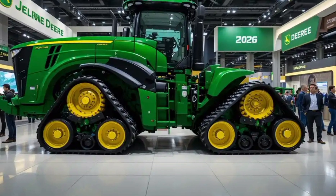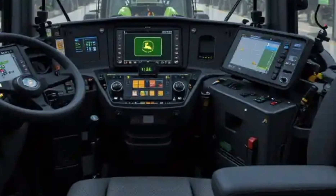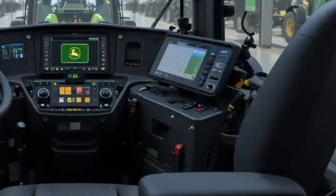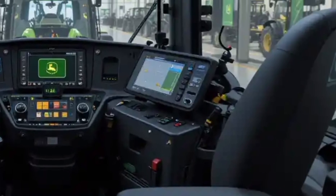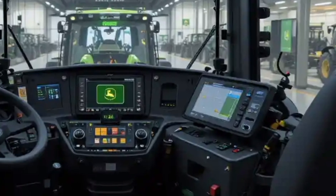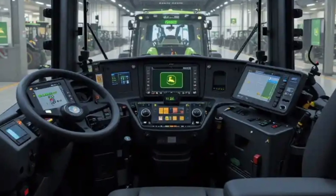Moving inside the cab, John Deere has clearly put a lot of thought into operator comfort and technology. The interior of the 9RX 830 feels like the cockpit of a high-tech vehicle rather than a traditional tractor. The seats are spacious, well-cushioned, and fully adjustable, with options for heating and ventilation — crucial when you're spending long hours in the field. Visibility is excellent thanks to the large glass windows all around, and the cab is also well insulated to reduce noise and vibration, providing a quieter, more comfortable working environment.